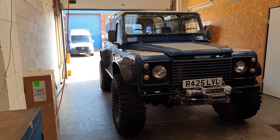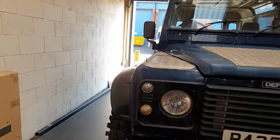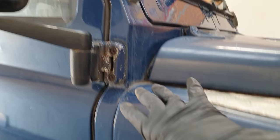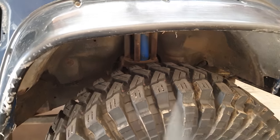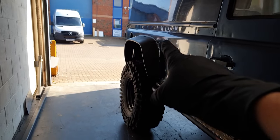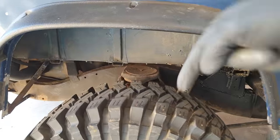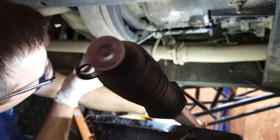Andy should now be back in action, but we do need to get a snorkel. Look in here — a little bit of mud in there, not good. But I don't want to screw it onto the window, so we're going to get a roll cage first, then put the snorkel on and screw it to the roll cage. We also need a suspension kit — not really sure which one yet, maybe the Equip Extreme kit. Let me know in the comments.